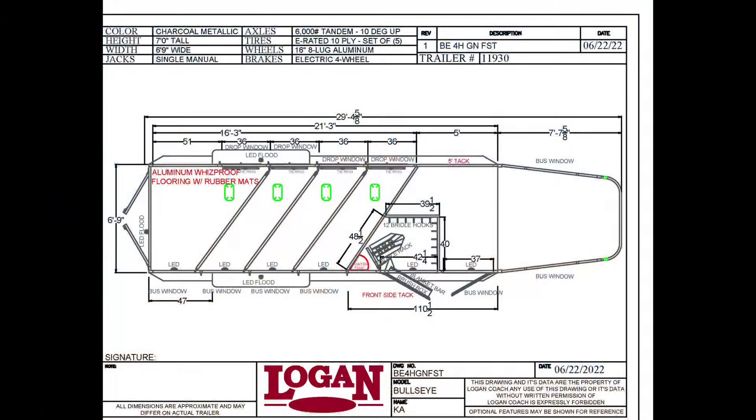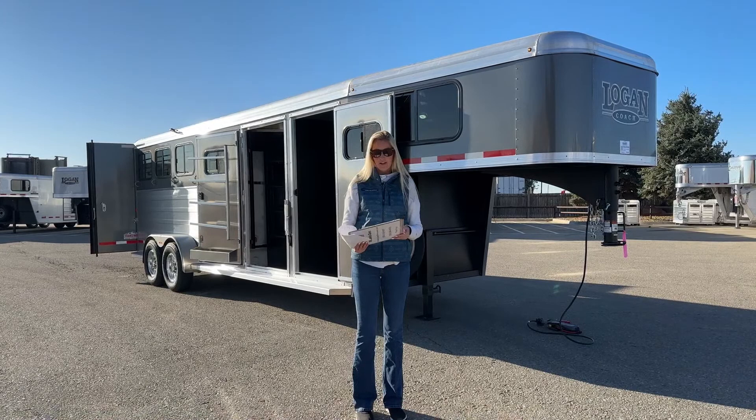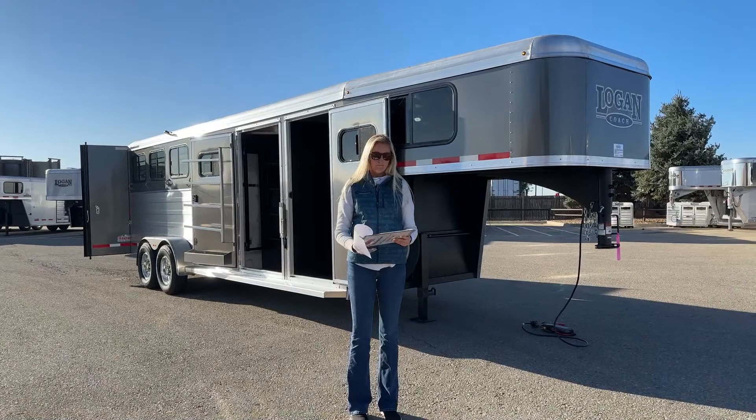We're looking at a four-horse gooseneck here. This trailer is going to be your standard dimensions — six foot nine inches wide and seven feet tall. Because this trailer has a separate front dressing room and a closet tack, we're going to a five foot tack on that, which gives you a total floor length of 21 feet and three inches, and your stall area is going to be 16 feet and three inches.